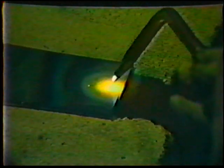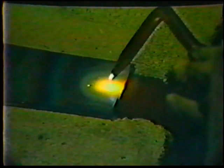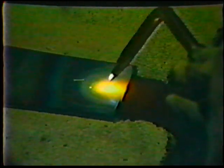Then lean the tip back to a 35 to 40 degree push travel angle, meaning that the tip is pointing in the direction of travel as if pushing the puddle along. Use a slight side-to-side motion to form the weld puddle, then travel in a straight line holding the correct torch angles and inner cone distance.